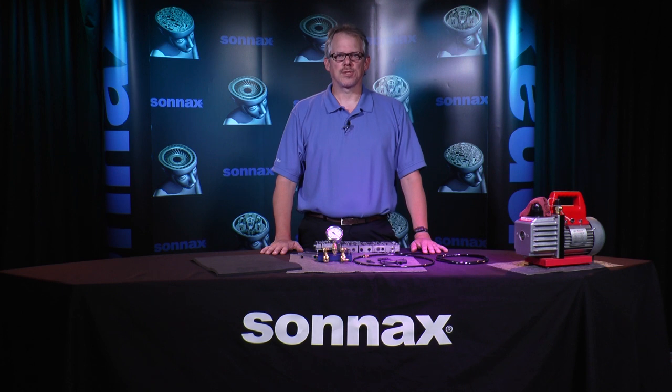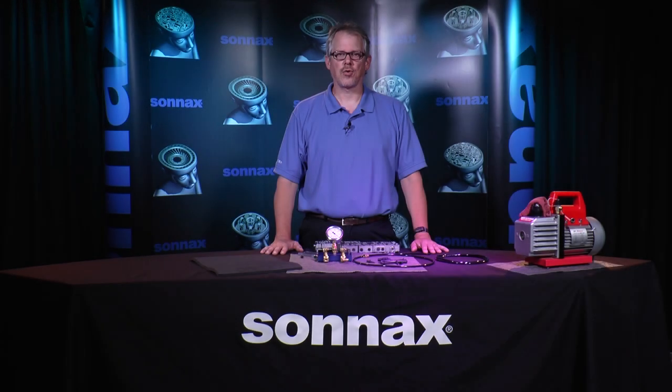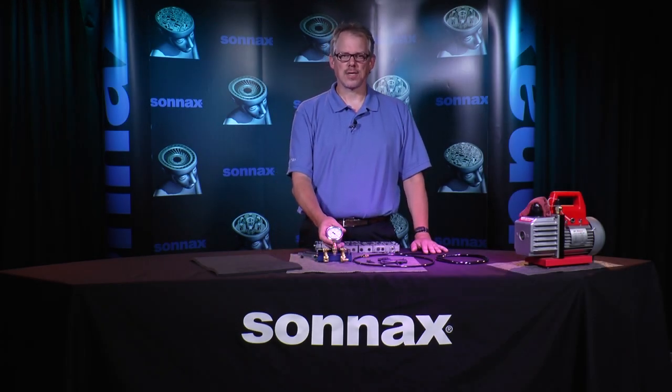Hi everyone, this is Jim Dial with Sonex. Thanks for joining us for the second segment of our three-part introductory series on valve body vacuum testing. In the last video I explained what vacuum testing is and why it is such an important diagnostic tool for troubleshooting transmissions. In this video I'll demonstrate how to set up and calibrate the Sonex vacuum testing kit.